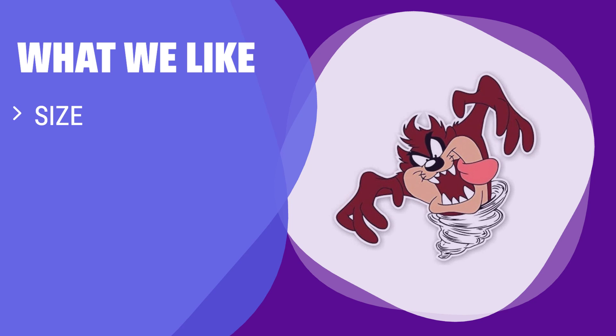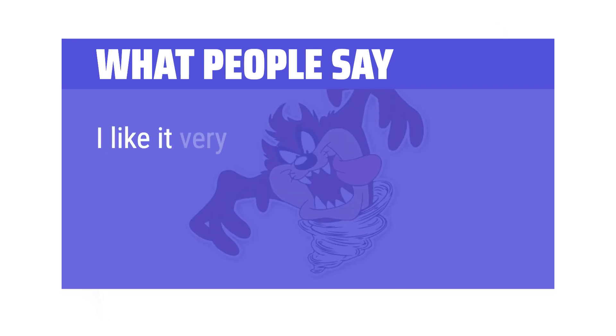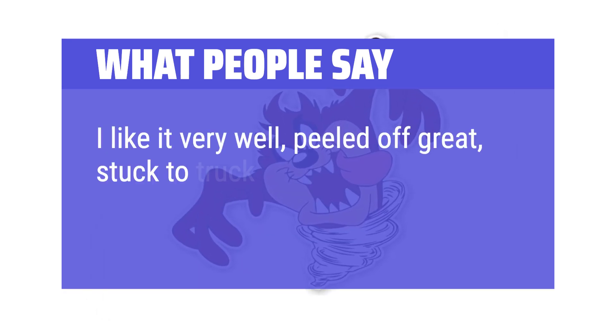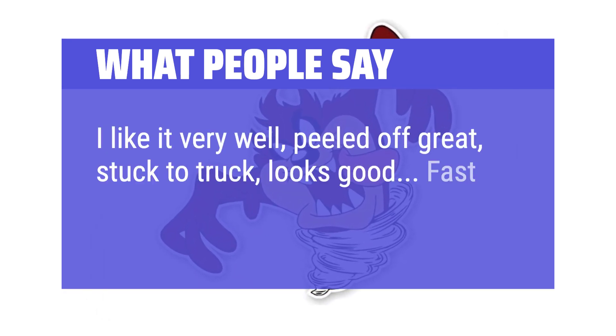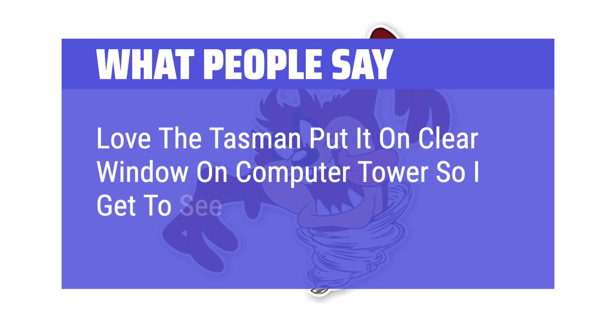What we like: If you are a fan of 90s cartoons and want a larger size sticker, the Taz Tornado 90s Kid Cartoon Vinyl Sticker is perfect for you. What people say: I like it very well — peeled off great, stuck to truck, looks good. Fast ship, good quality. Love the Tazman — put it on the clear window on my computer tower so I get to see it every day.